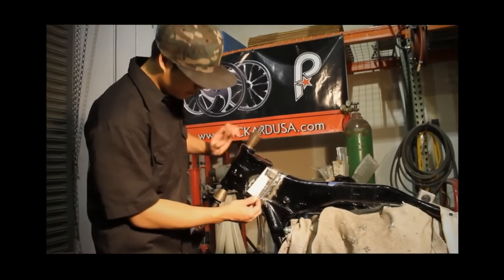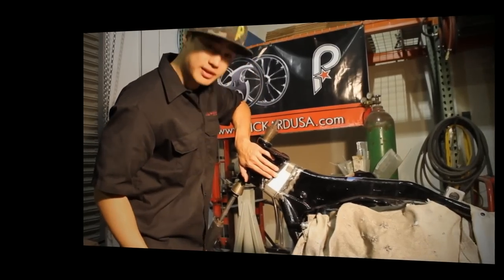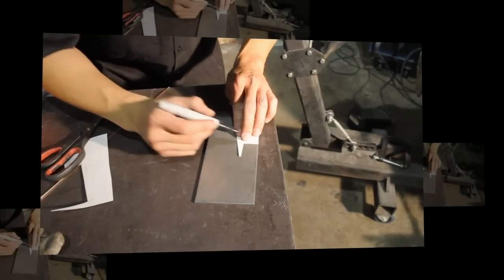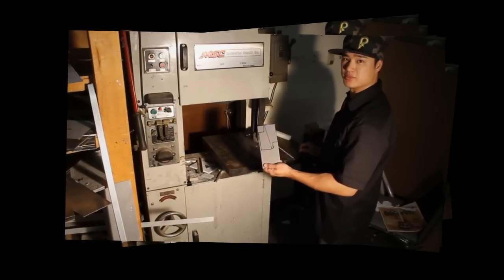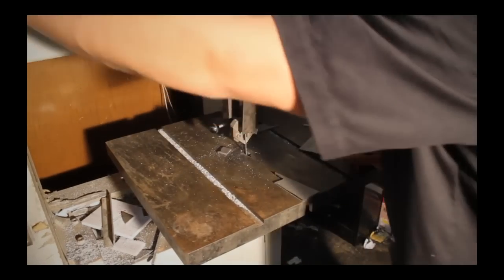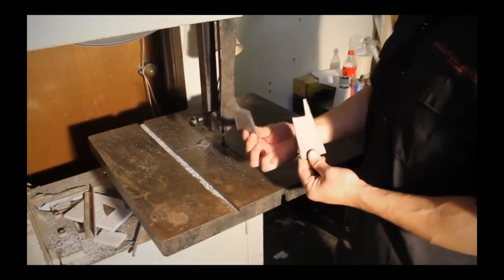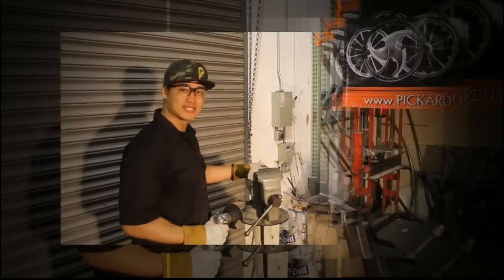Now let's check our template before we cut the side plates. Everything looks good — now let's mark the side plates. Now let's cut out our side plates. Now we've got our two side pieces, and now we're going to deburr the side pieces. Now we're going to bevel the edges for a nice tight fit.